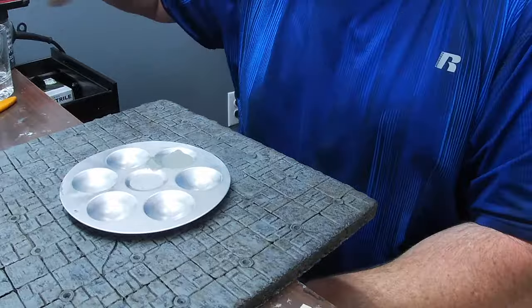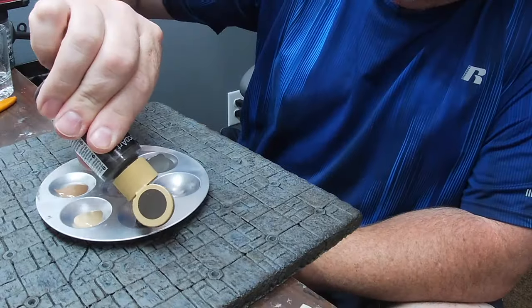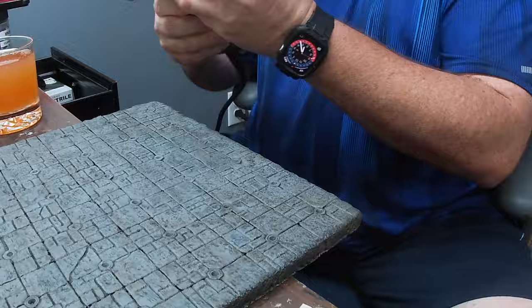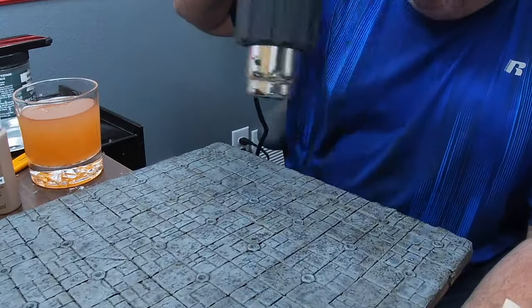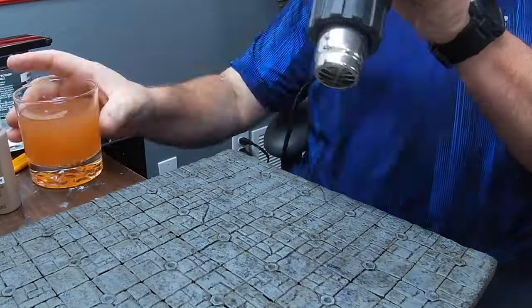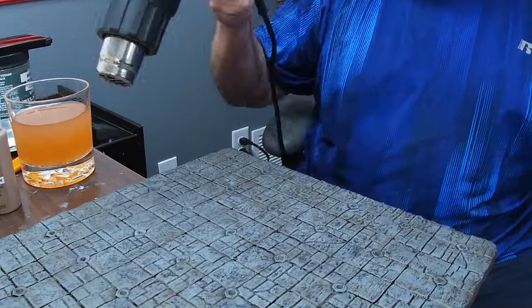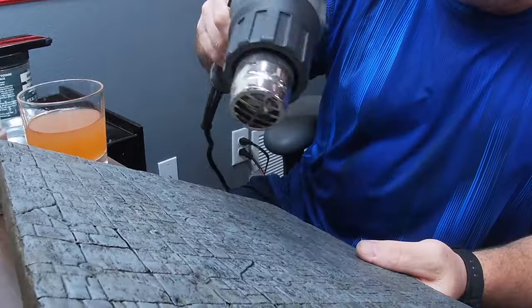Speaking of dry brushing, that's the phase we're on now. Once the wash is set and dry, I'm getting out all my dry brushing colors — just the cheap Walmart Apple Barrel colors. I have some different shades of gray, a dark chocolate brown, and a couple of tans. Don't feel like you're stuck just using grays — that ends up creating a really monochromatic piece. I even had a couple of tiles where I mixed in some greens and oranges and it looked amazing, so don't be afraid to experiment.